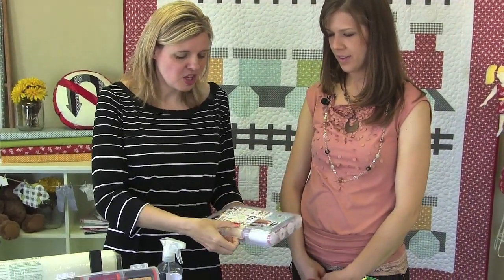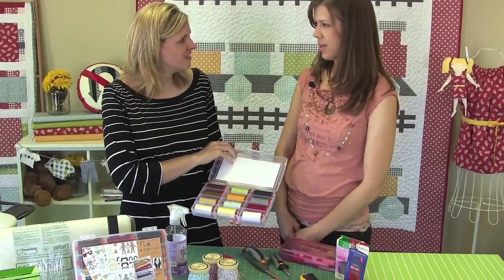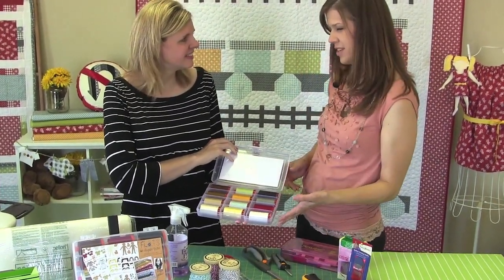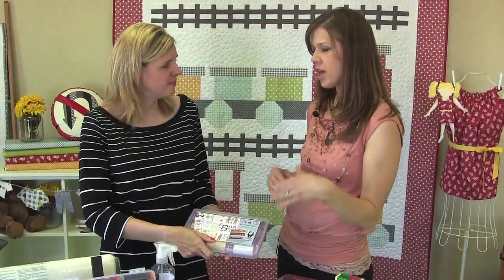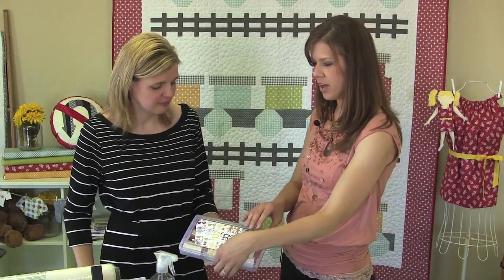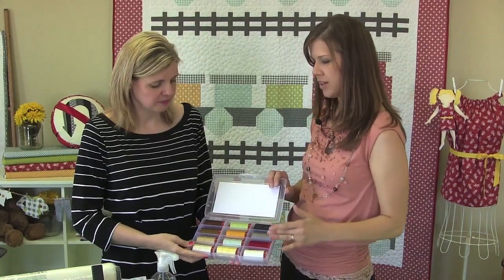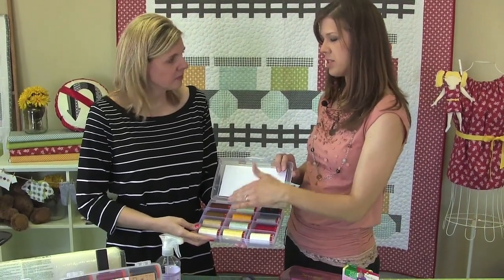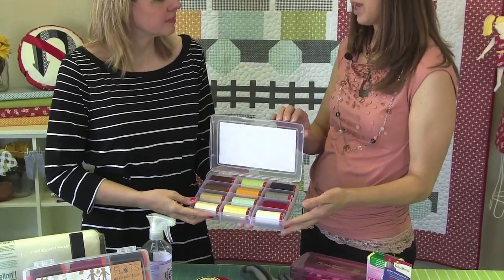Angela also uses Aurifil as her thread of choice when she quilts and sews. Tell me about your thread collection with Aurifil. All of the threads in the collections — they're the same colors in both collections. They all match the fabric collection, so you've got the basics of white, black, charcoal, and then the browns to match the hairs and the body, and then all the colors to match the coordinating fabrics.